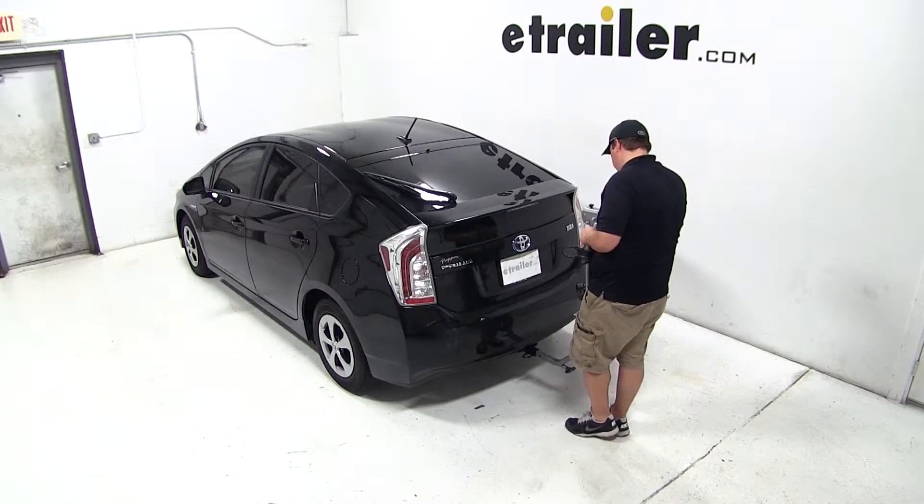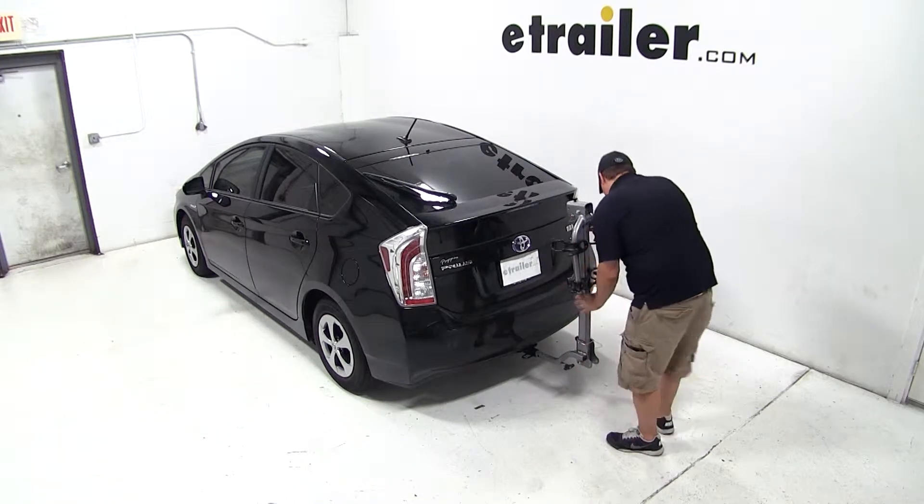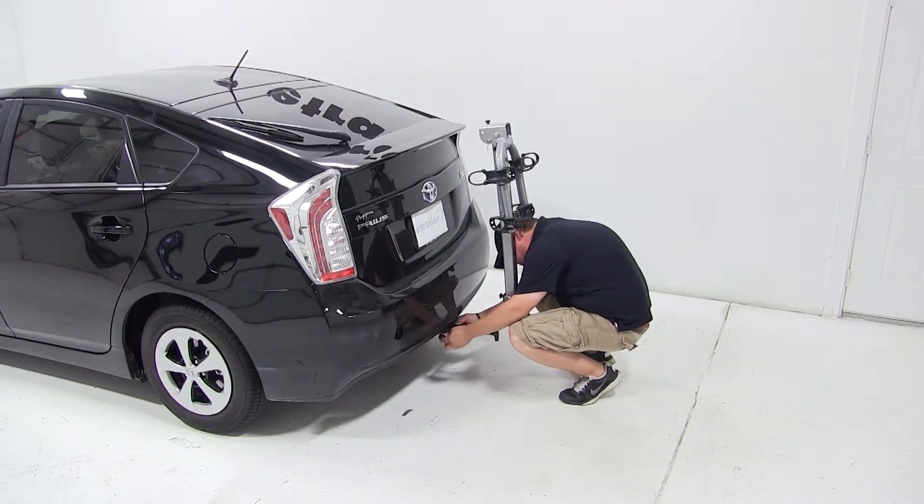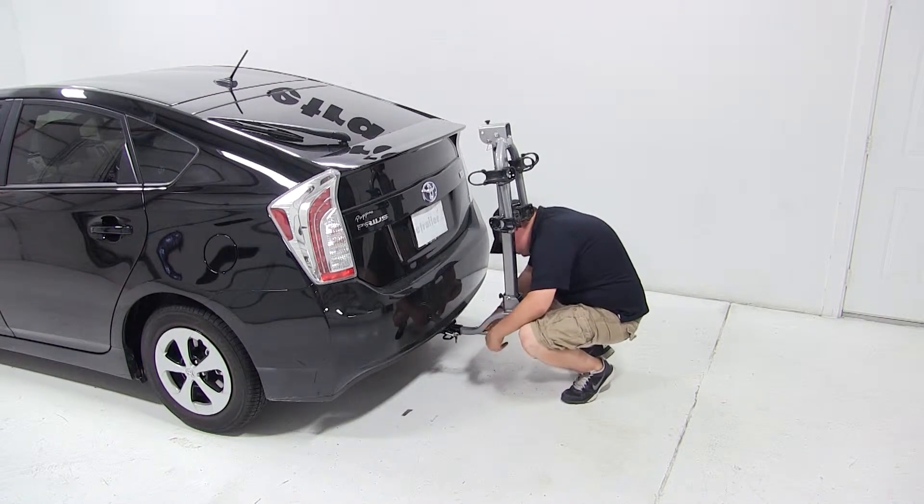To begin the test fit, we'll slide the shank of the carrier into the opening of our hitch, line up the pin holes, and install our pin and clip. We'll move to the rear of the shank and tighten the hand knob to secure our bike rack to our vehicle and engage our anti-rattle device.